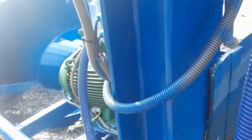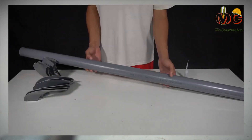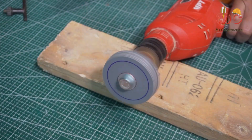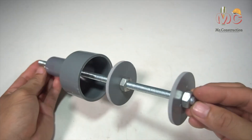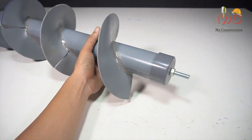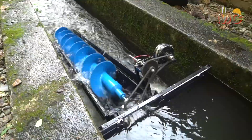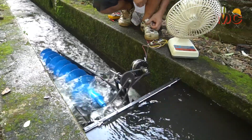I saw a film with a home engineer building his own Archimedes screw generator using pipes and commonly found parts. It didn't look so difficult, so I thought I'd give it a go, as we live in a water mill in France and always need more electricity — that's free.